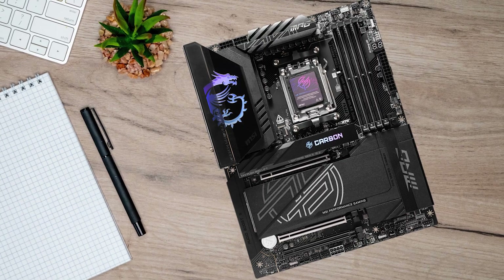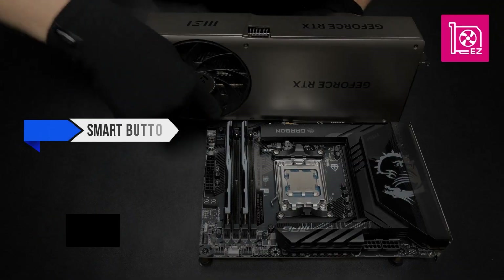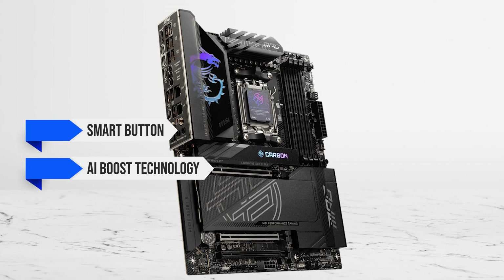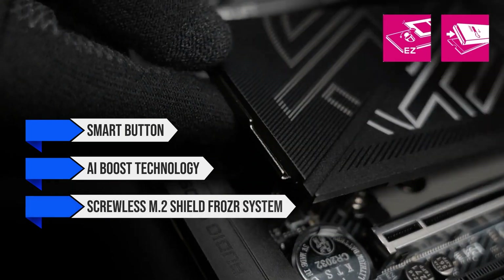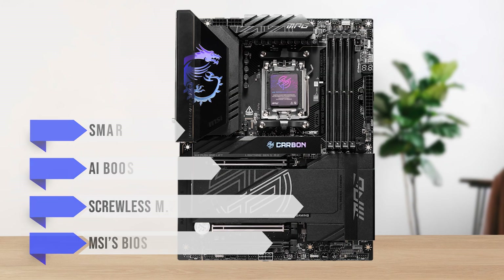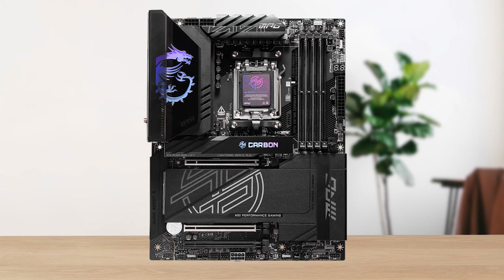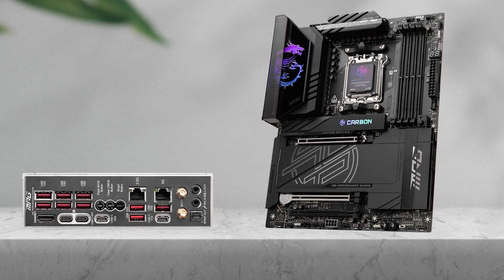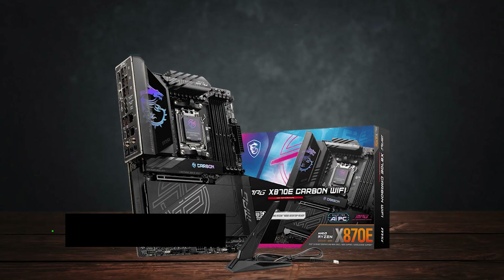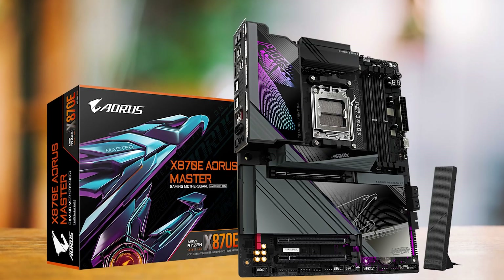One thing that sets this motherboard apart from others are the handy DIY features it comes with — like the smart button for multiple hardware controls, AI boost technology that allows one-click overclocking, a screwless M.2 Shield Frozer system, and MSI's BIOS and software suite, which continues to be among the most beginner-friendly while still giving enthusiasts full control. You also get excellent connectivity options, with 13 rear and 9 front USB ports, most of them being USB 3, along with 2 USB 4 ports.